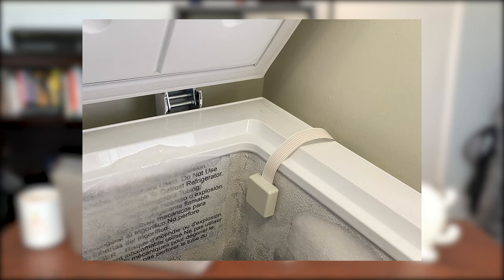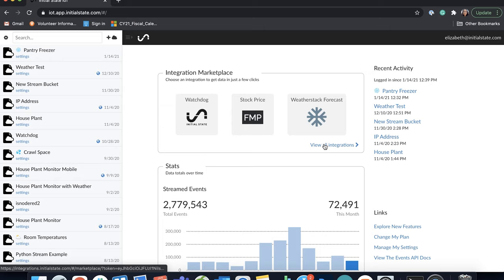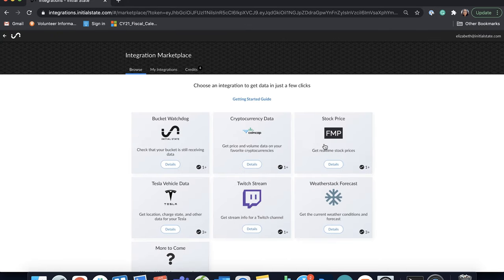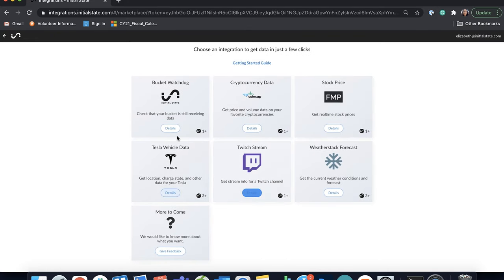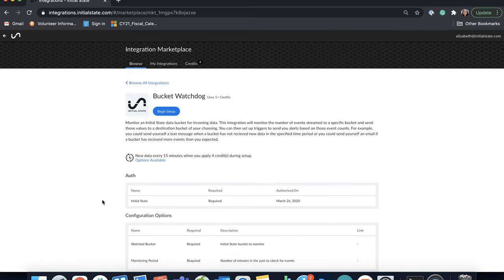Here are some pictures of it actually installed in a fridge or freezer. You may be worried about power outages or unexpected things happening with your Pi that may cause the signal to drop. To monitor this, you can use Initial State's bucket watchdog integration. It'll make sure the data is consistently streaming in — no code required to set this up — and you can easily set another alert to let you know if any signals drop. There are directions in the tutorial for how to set this up.